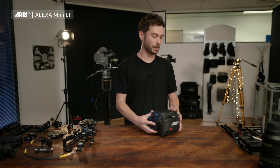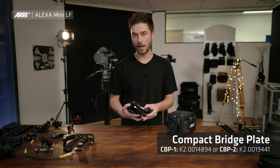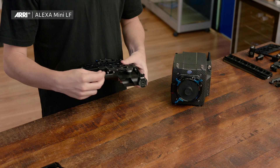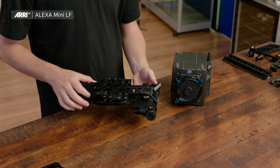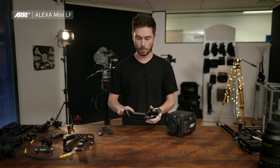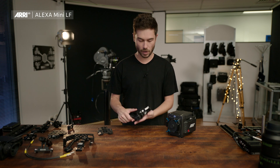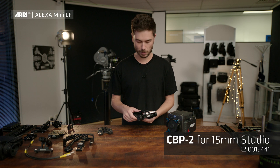To start off, we're going to talk about the compact bridge plate. The compact bridge plate replaces four separate parts that you needed for an Alexa Mini to do the one job that this does. It's basically two pieces: there's a lock on the top half, which is a sliding top half that can come off, and the bottom half. The bottom half is an integrated shoulder pad and bridge plate. There are two options depending on what studio-spaced rails you want — the CBP-1 for 19mm or the CBP-2 for 15mm studio rail support.